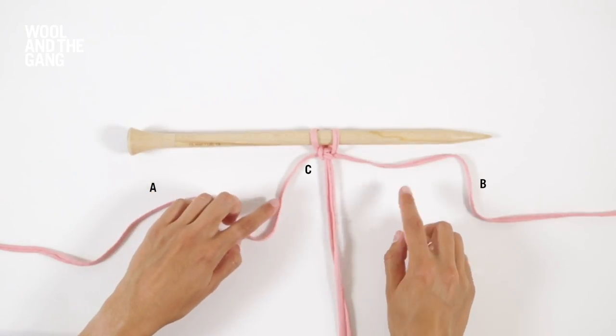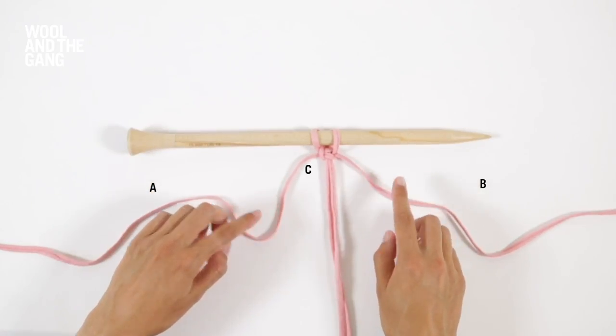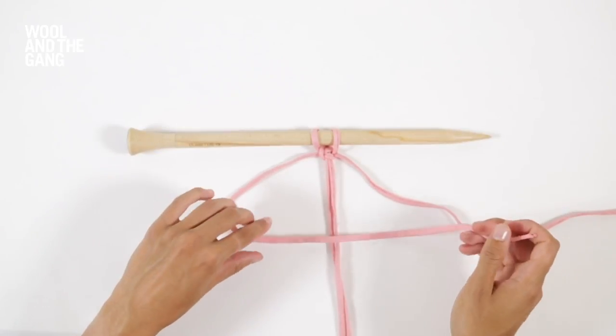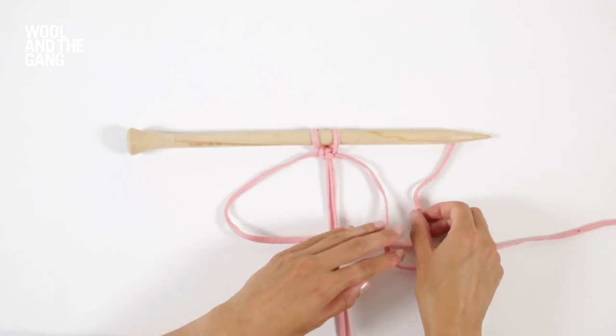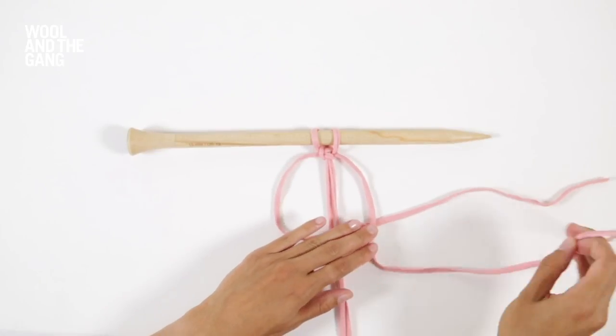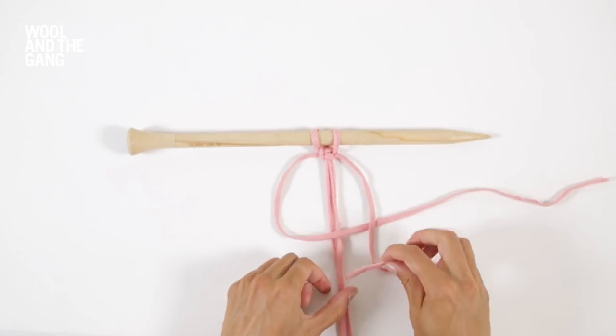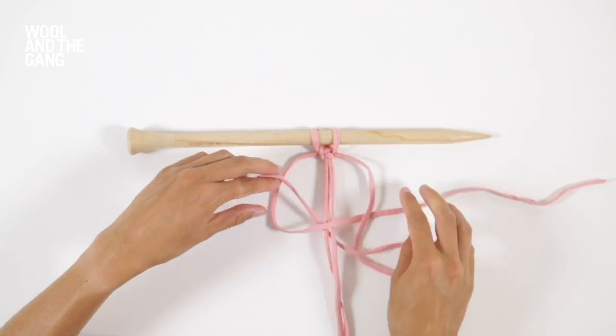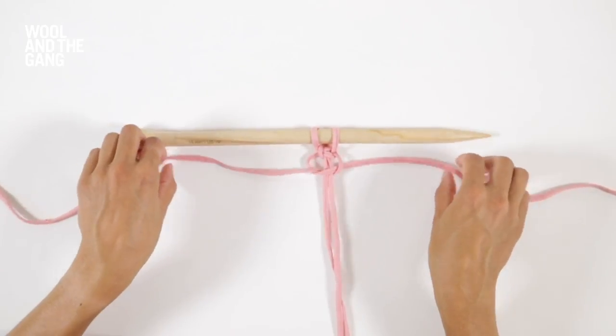So now A is back on this side and B is on this side once more. Take A and pass it over C and under B. Then take B and pass it under C and up through this loop made by A. Pull your strands tight.